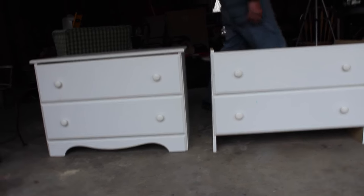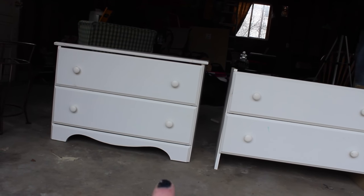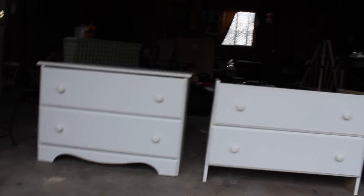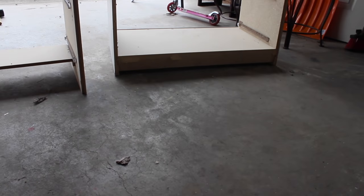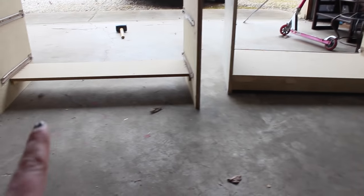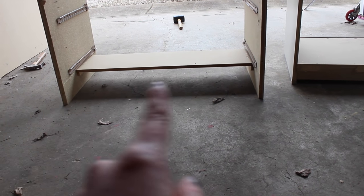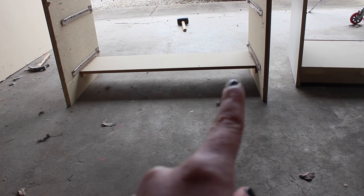We're going to run to Lowe's and get two tops and then two bottoms, and we're going to measure these. Here's what it looks like with the drawers out. That one has like a support bracket on the back, so we measured the width of this and Scott's making one to go on this one.